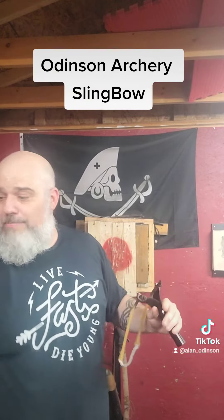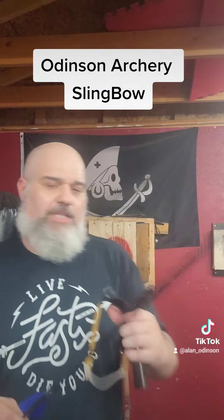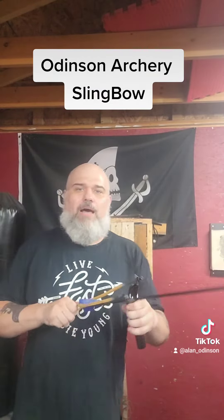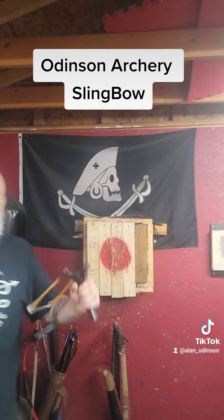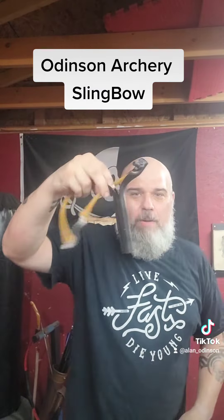Let it fly — no problem. If you're shooting broadheads for something like small game, it's still not a problem. You can get it set up nice and tight here — draw it back and let it fly. It shoots very very quiet, very very lightweight. I can slip this into a pack and not even have to worry about it.